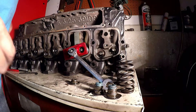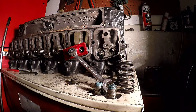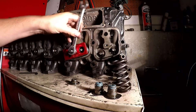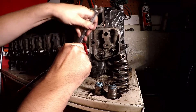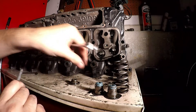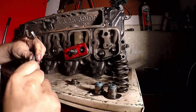I'm just giving it a little smack with a block of wood to pop the valves back up into place. There we go — there's that one, there's that one.